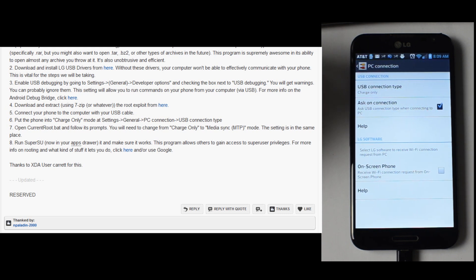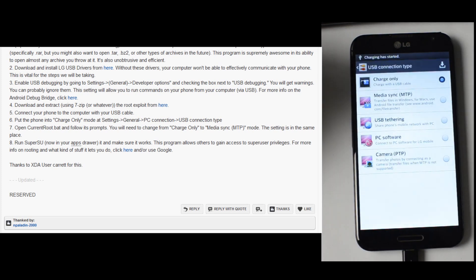Open currentroot.bat and follow its prompts. You will need to change from charge only to media sync MTP mode — this setting is in the same place.